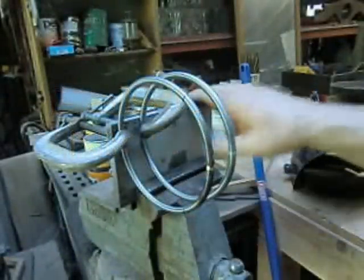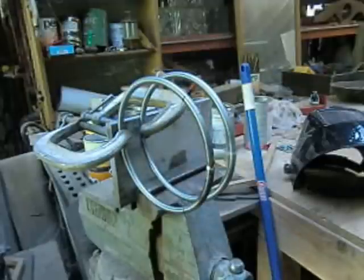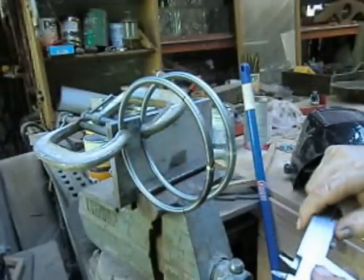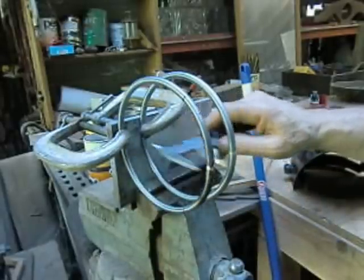We've got the two rings, and I took that piece of stainless steel as my base, and I've got them clamped. Now what we have to do is measure this end here - we're at one inch exactly, but it looks like we're just a little bit too close.